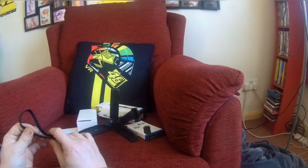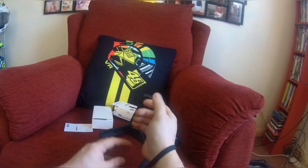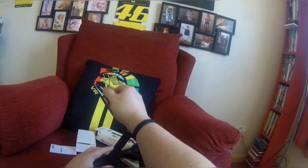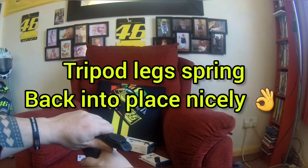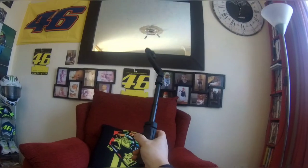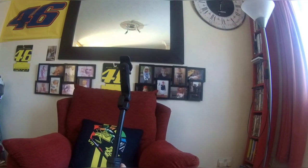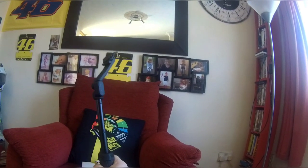That goes around your wrist because I'm going to try and do a few shots on the bike — I don't know how that's actually going to go. So that goes around your wrist like that, these come down, this goes up, pull it out and then you can use it. When I'm on my bike I'm going to do some angle shots. Overall, it's really good quality.